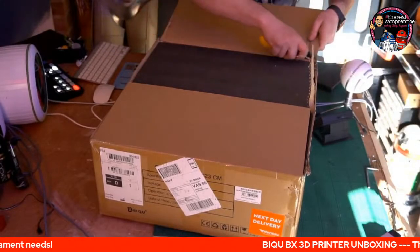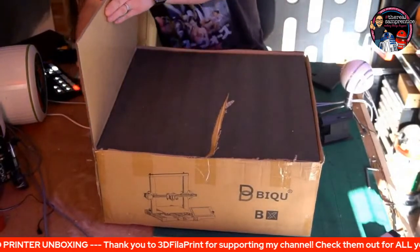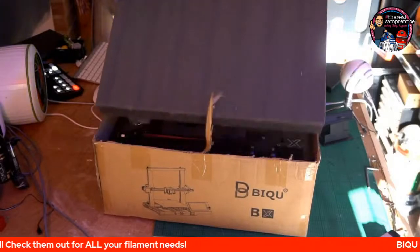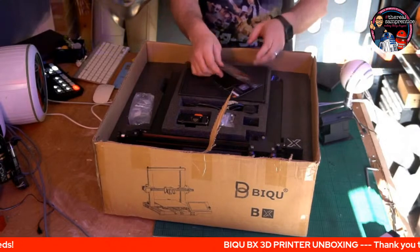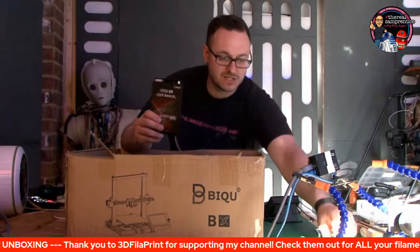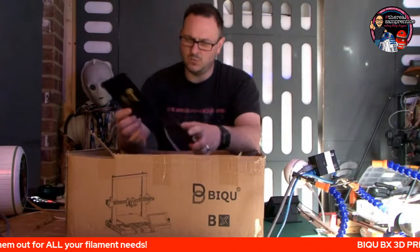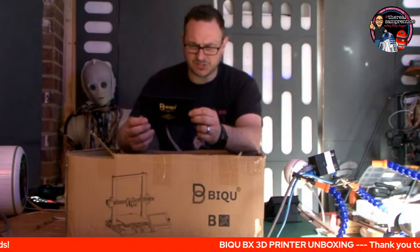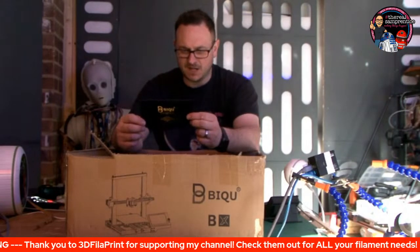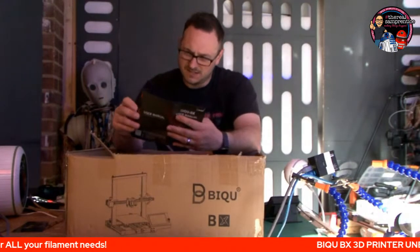Let's have a look at what we've got in here. Looks good. That looks nice — this is the BX user manual. 'Dear valued customer, thank you for your purchase. It's our great honour to do business with you. This has been sent with good care. We hope that you're satisfied with the product and our service.' There's also an after service card, which is a nice little touch. It's nice when you get something that's a little bit more bespoke.